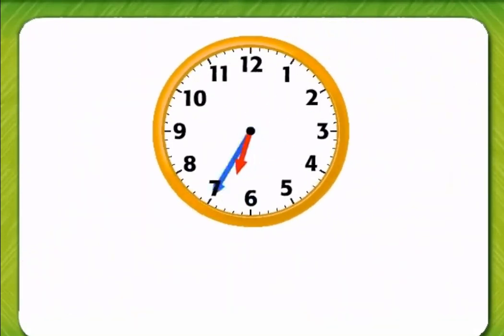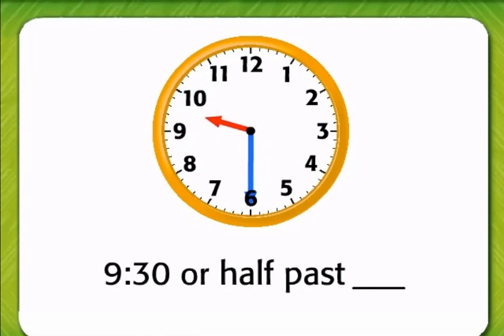Let's try another one. This clock also shows time to the half hour. The minute hand points to 6. The hour hand is between 9 and 10. It is 9:30, or half past 9.